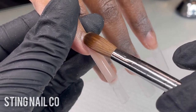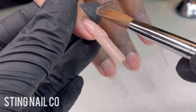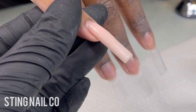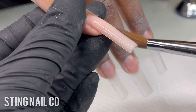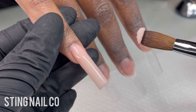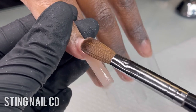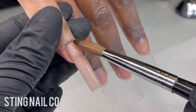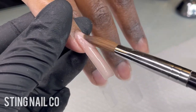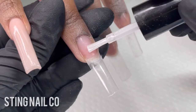Now I'm going in with another bead for my apex — I place that right in the area where the apex should be, which is where the nail tip meets the natural nail, and then blend that down. You only want to blend the bottom; you want the majority of product to stay where you put it. Then I get a really small bead and place that right at the cuticle area and gently push it back so it doesn't flood into the skin.